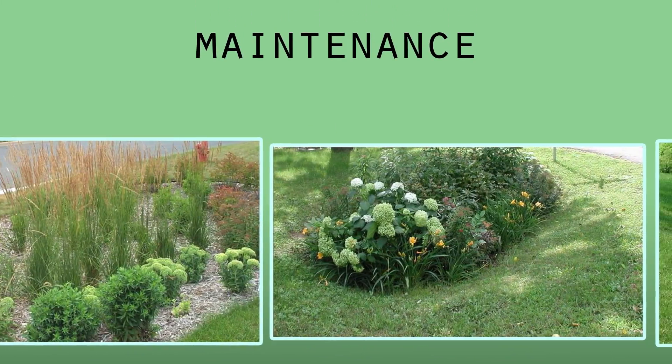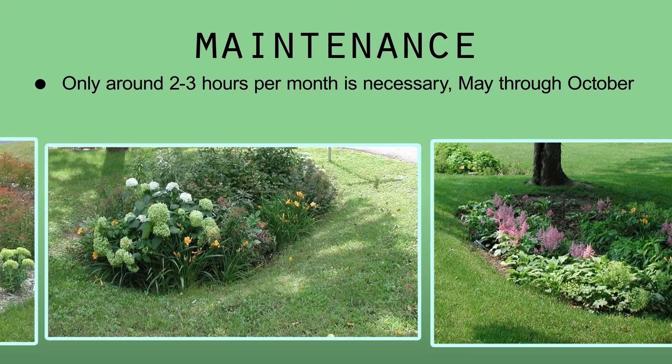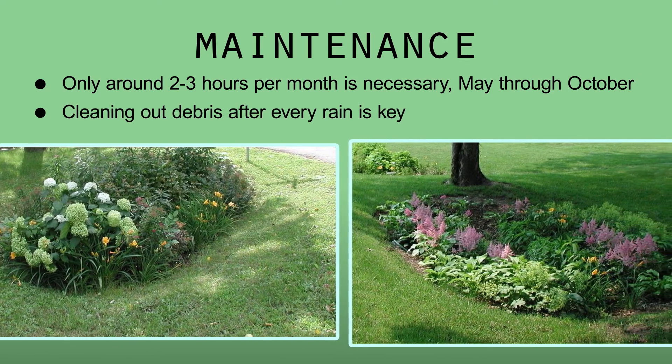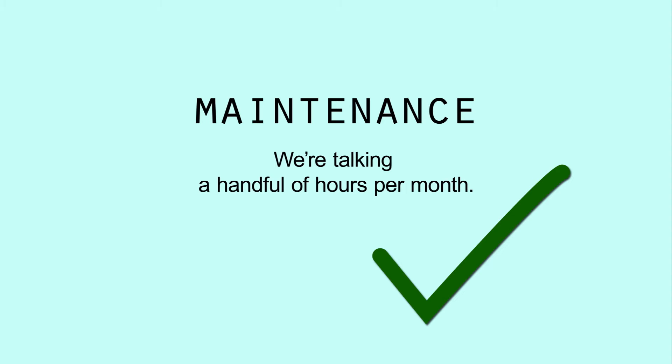For other types of rain gardens, maintenance is just like other perennial gardening. According to area homeowners who have had them for a few years, maintenance is only around two to three hours a month. Cleaning out debris from the rain garden entrance after every rain is key. So we're talking a handful of hours a month to maintain an established rain garden.